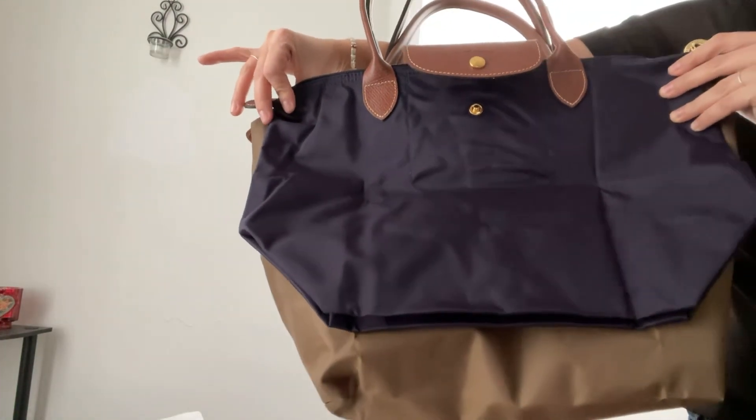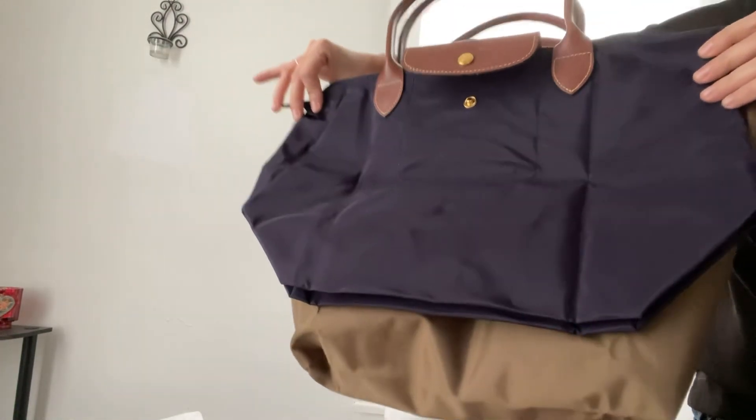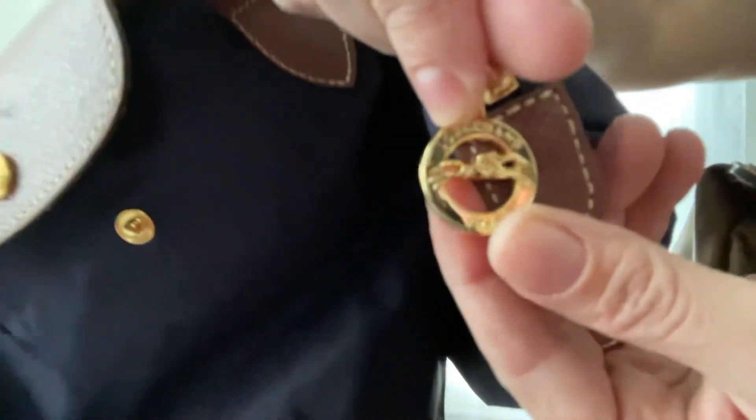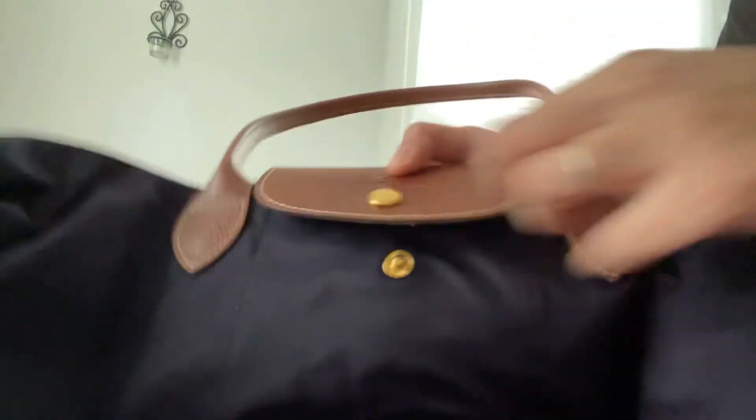They both have gold hardware. I'm going to show the hardware — it always says 1948, because that was the year the company was founded. I'm going to show the button.